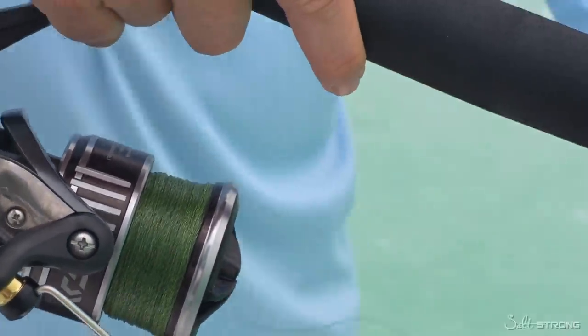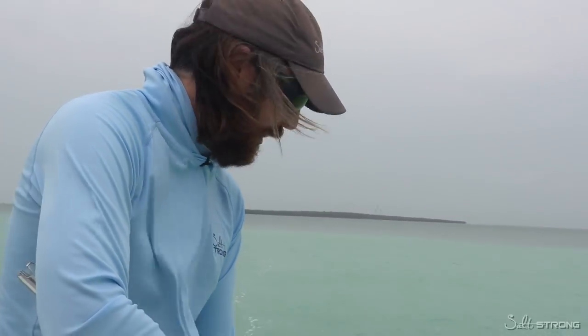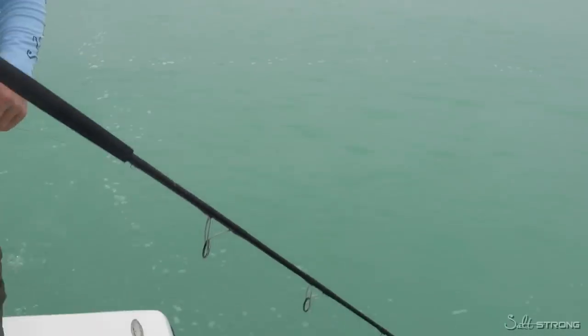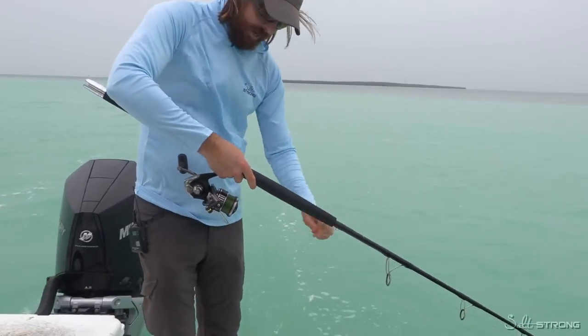This line — a tarpon was just caught on this, so it's really packed on there. Many times, once you get that line on the water, the drag will pull it out. In this case, I'm having to feed it, and that's just because that tarpon really mashed it in there.